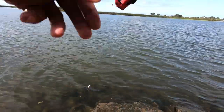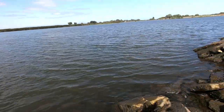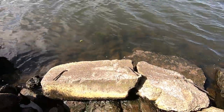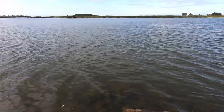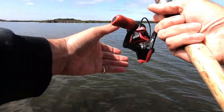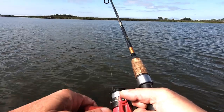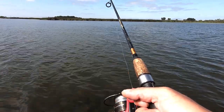First cast with the anchovy. Not very far — not a great cast. We'll let it sit there for a minute and see if we can get something there.